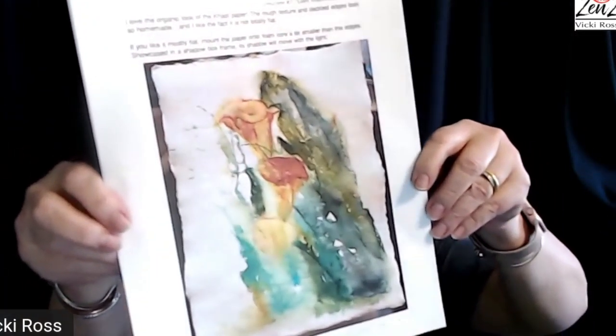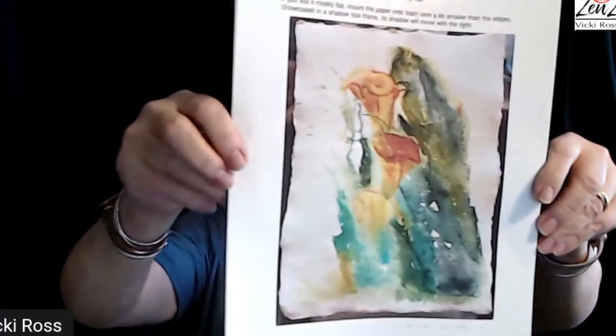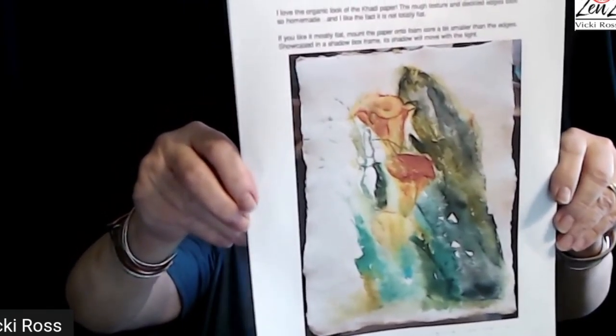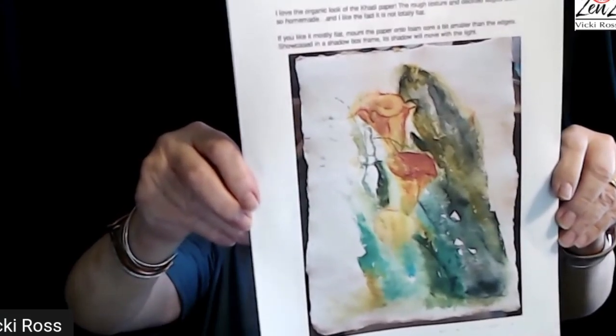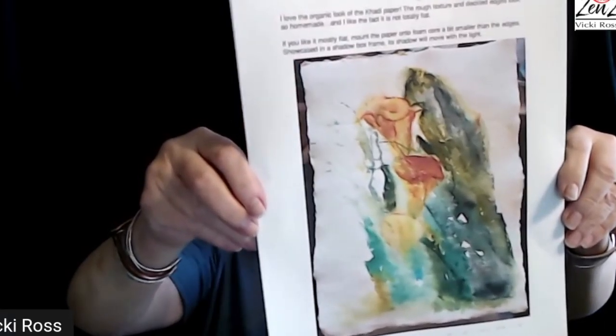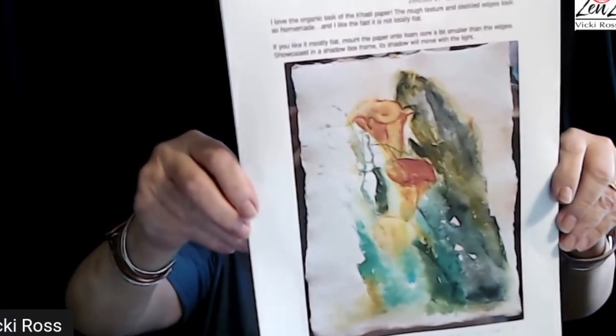Number seven — we're still on the lilies. This time I'm doing a very loose watercolor on the Khadi paper (K-A-H-D-I), and the link is in the description or on this printable. This is a larger one. Again, very very loose, uncontrolled, no drawing — and that's number seven.